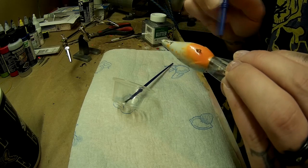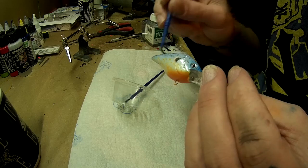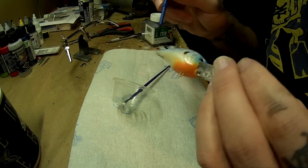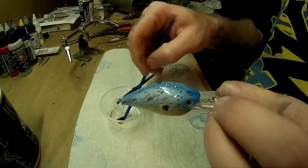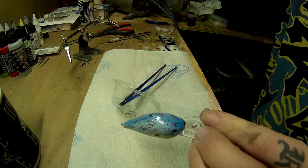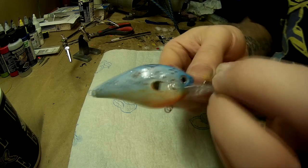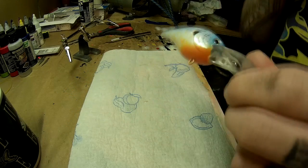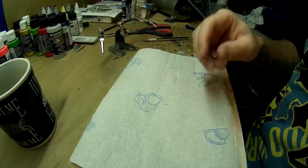This bait came out pretty decent. I'm pretty happy with this. I wipe the glitter off the brush, and disposable brushes, disposable cup — nice and clean — just throw it right away. And that's that, folks. That is done. I'll hang this up overnight, let it dry overnight. I have a little hanging station right above my working station. Hang it up, let it dry overnight, and that's good to go.